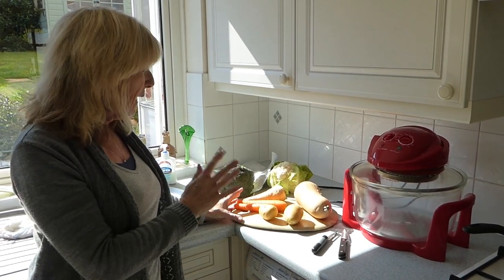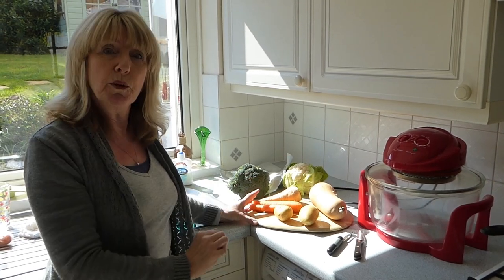So without further ado, I'm going to get on and prepare these and then I'm going to show you what we do.